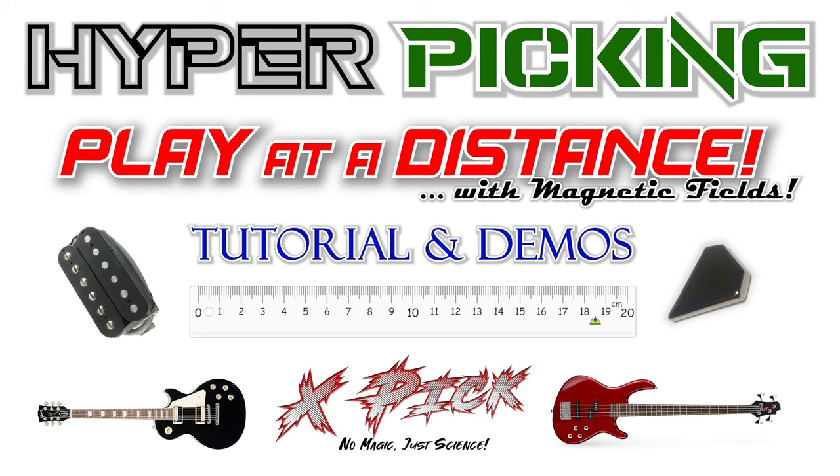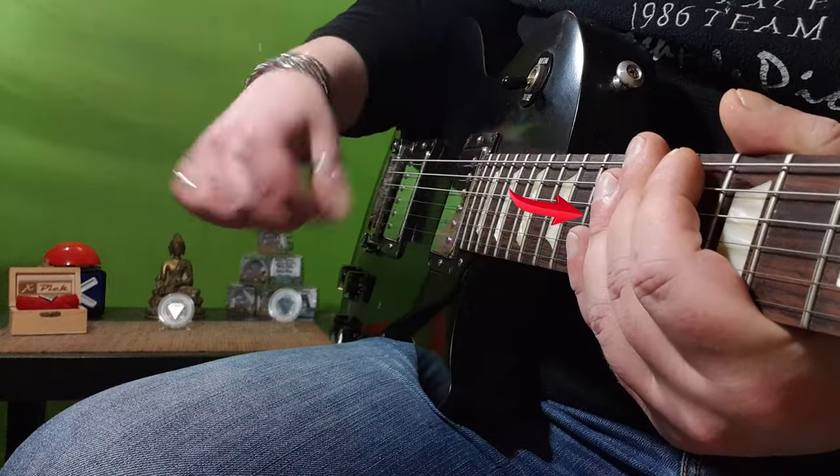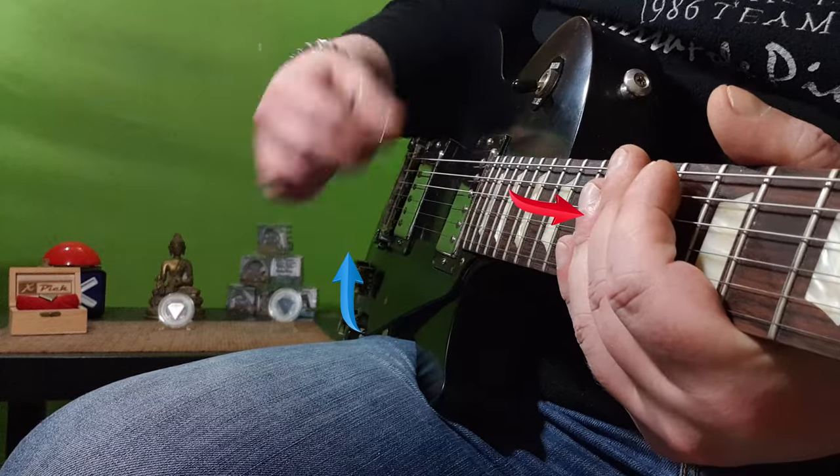Always following the rules of the hyper-peaking explained in this tutorial: just plug the strings and keep the right one with the pick, strumming in the air in front of the pick-up. All the rest, the magnetic fields will do.